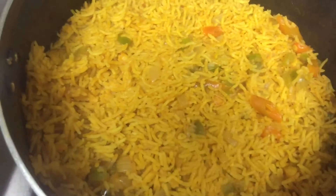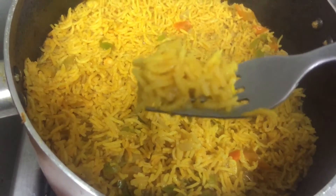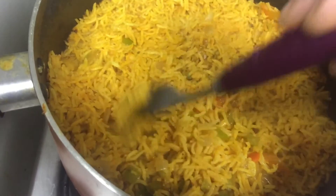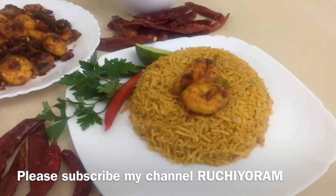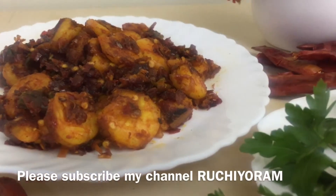I will put it in a fork. I will put it in the rice. I will put the rice in and the rice will be adding. I will be able to create rice. I will try the rice.